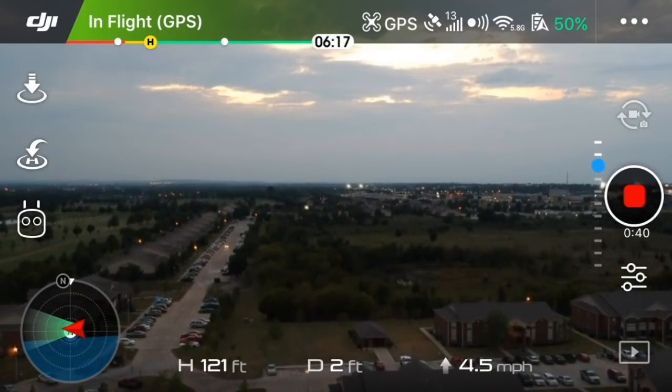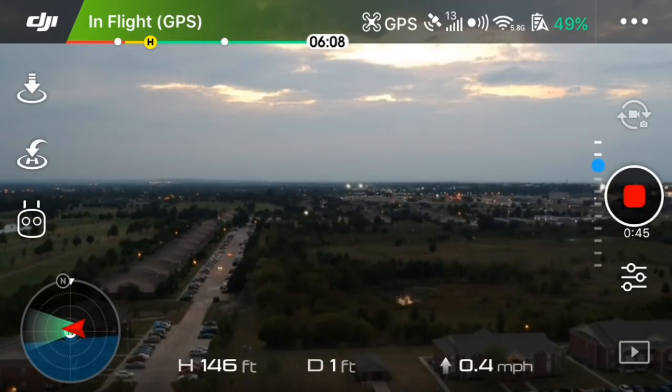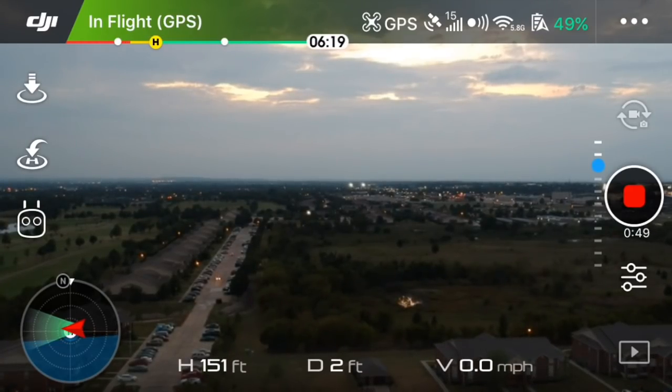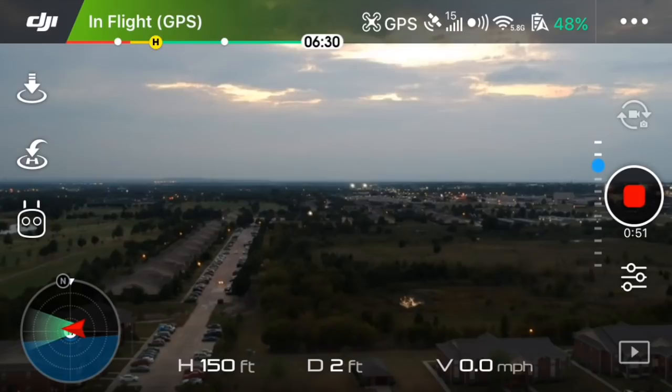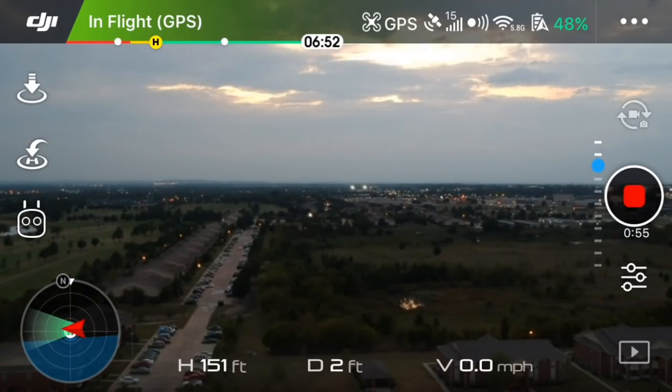When I first got the drone I had no idea it had the capability of taking a long exposure photo, and I have always been drawn to long exposure photos with the headlights on cars and the different colors you can get from those long exposure shots.